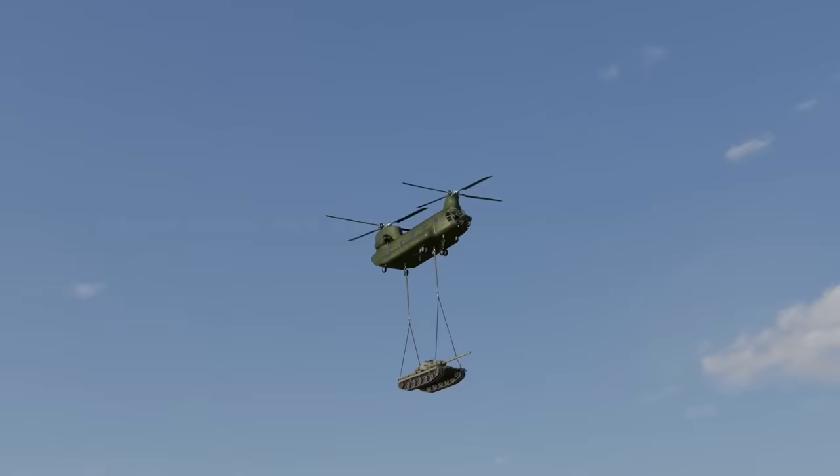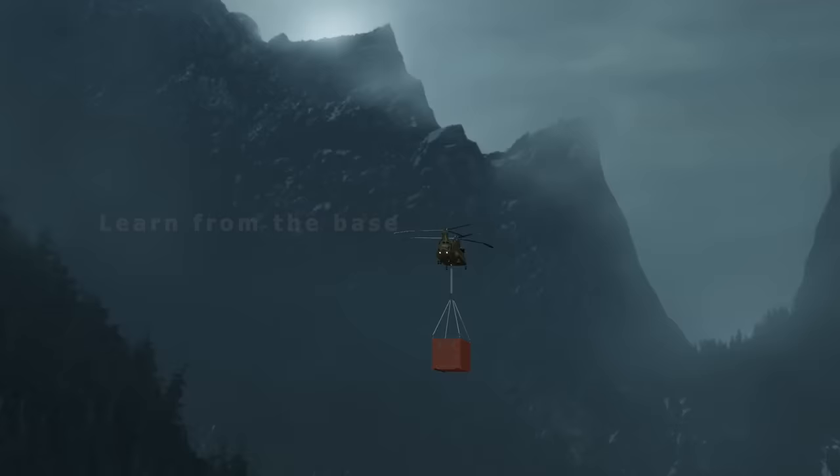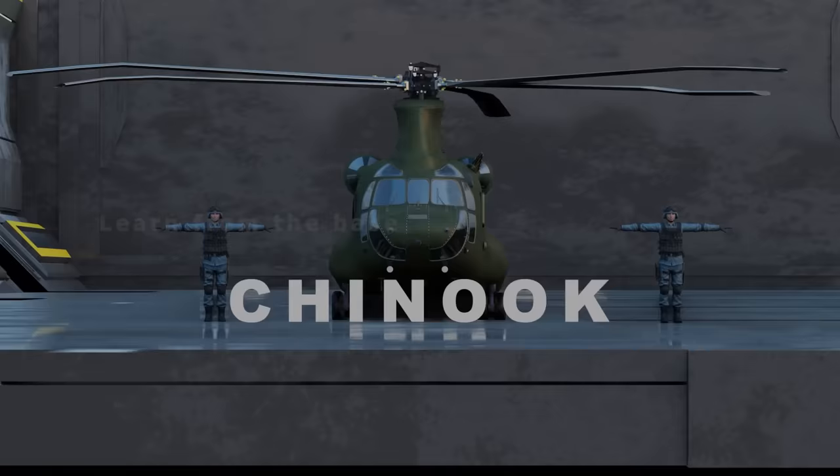The Chinook helicopter has accumulated over one and a half million hours of flight. The aircraft is designed to carry 44 passengers for a distance of 574 nautical miles. Today in this video we're going to learn about the Chinook helicopter.